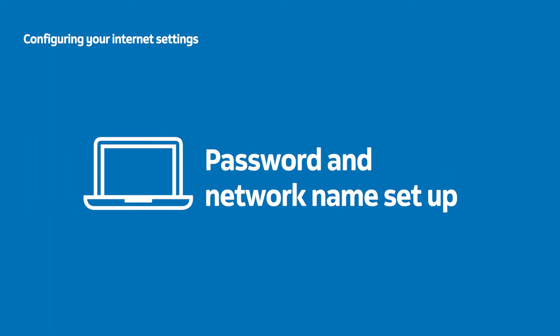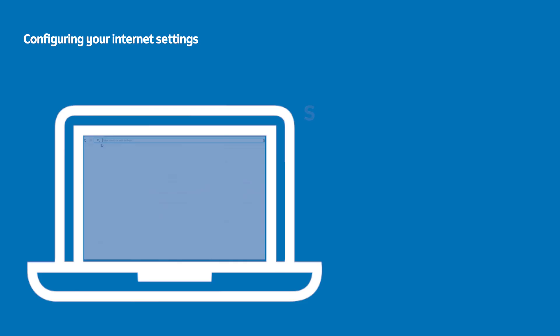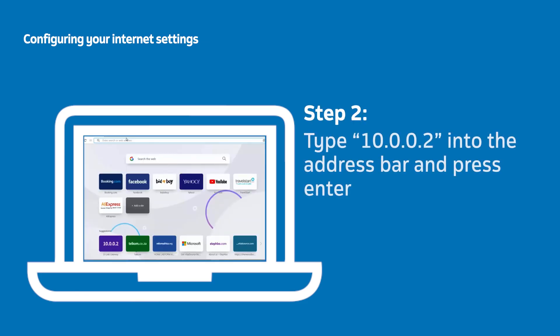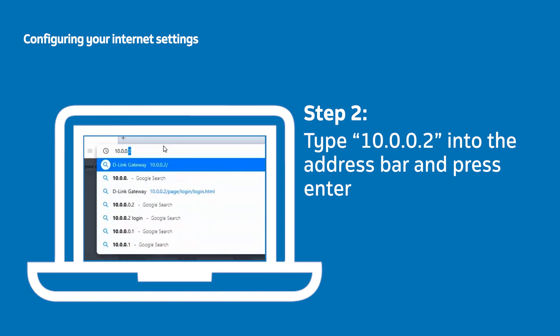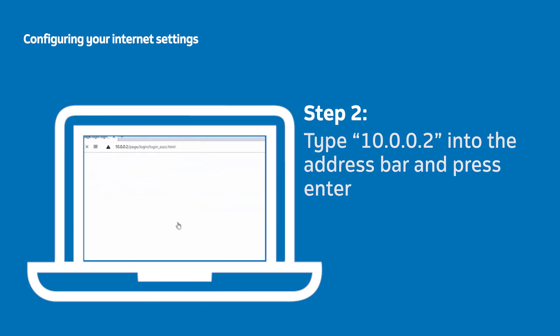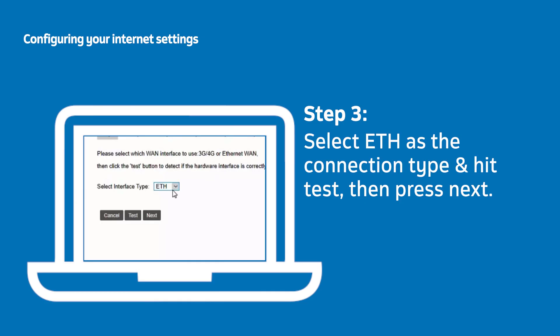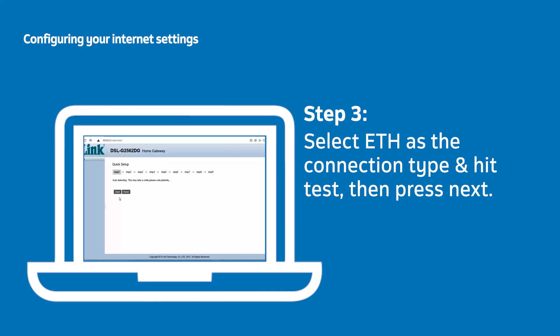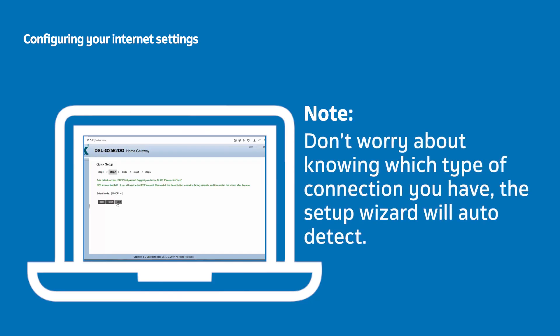First, start up your laptop or computer that is connected to the router and open your preferred internet browser. Click on the address bar at the top of your browser, type in the router's gateway address, and press Enter. You should now see your router's home gateway. Begin the software setup process by selecting ETH from the drop-down list of connections and click Next. At this point it will identify if you require a DHCP or PPPoE setup — the setup wizard will auto-detect your type of connection, so don't worry about knowing which one you have.